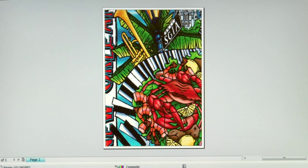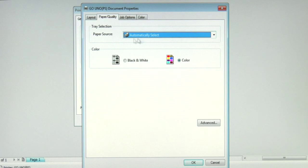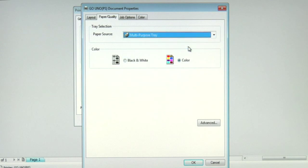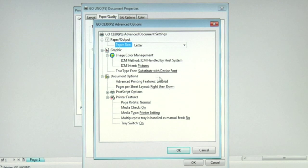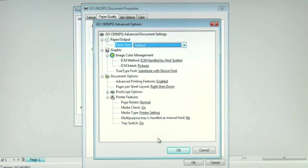I want to go into my print options, make sure my Go Uno printer is selected, then click on preferences to access the driver. You'll notice that the paper source may be defaulted to automatically select. We want to change this setting to make sure it says multi-purpose tray — we want to run all transfer paper through the multi-purpose tray. Next, we'll go into the advanced settings by clicking this button. In the advanced settings, we want to change our paper size. Since I'm printing to a tabloid sheet, I'll change the default from letter to tabloid.